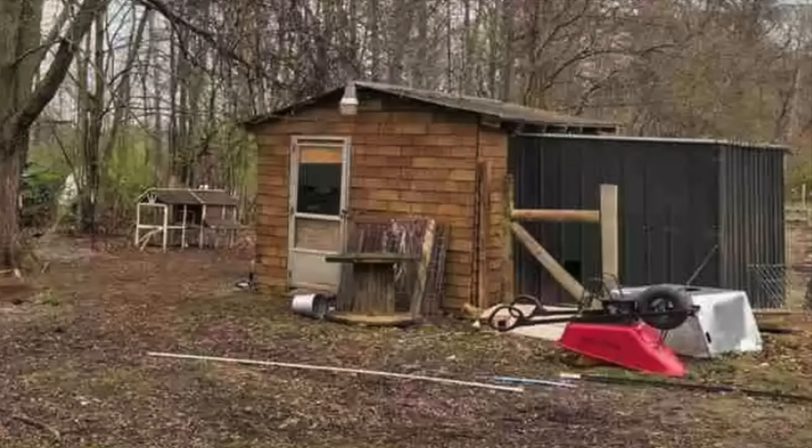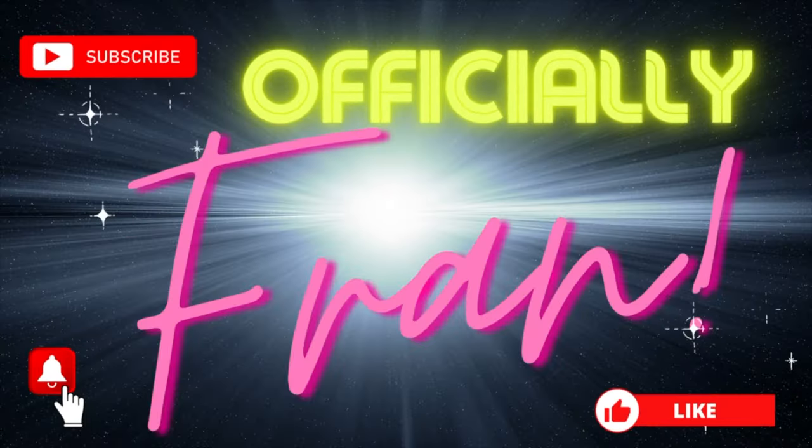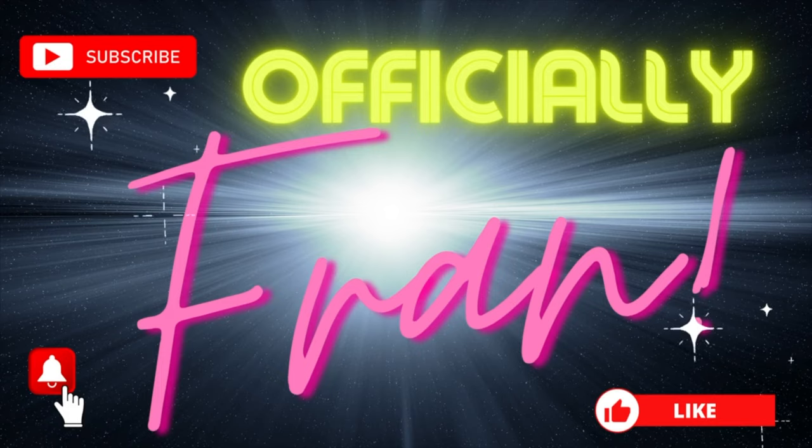Hey guys, I am back with an update for my goat shed that is being turned into our winter chicken coop. More specifically, I am copying the Carolina coop. I am officially Fran, so let's get right into the updates.